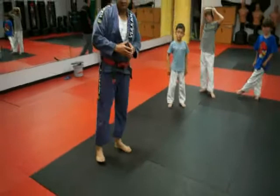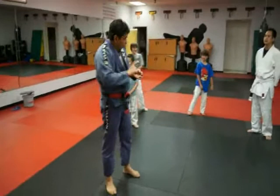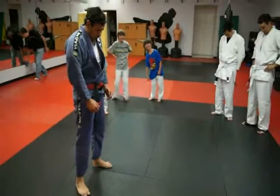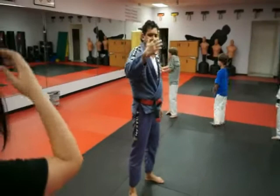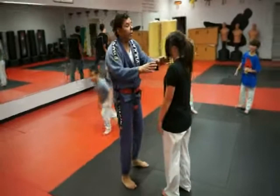First — all the time people want your neck. It doesn't matter for self-defense, street fight, or jiu-jitsu sport. People want your neck. Of course, you guys are going to keep your neck. Your first move: put your chin in your chest and lift up your shoulder. Make sure the guy is never going to have your neck. It doesn't matter the situation — the guy from the side, back to side — people want your neck. This will be your first move so the guy never gets your neck.